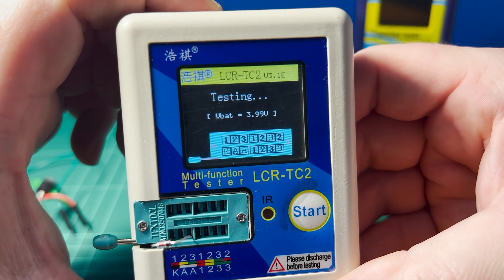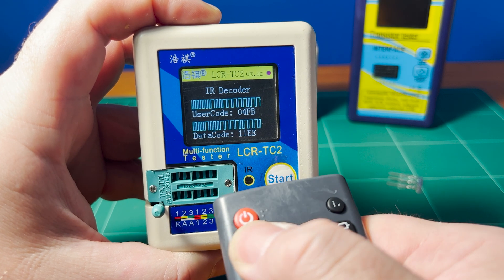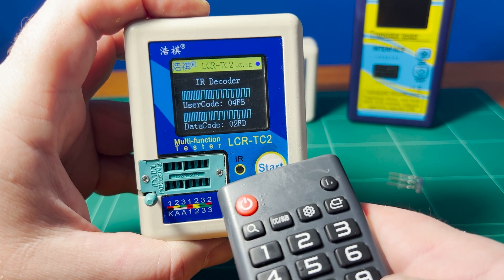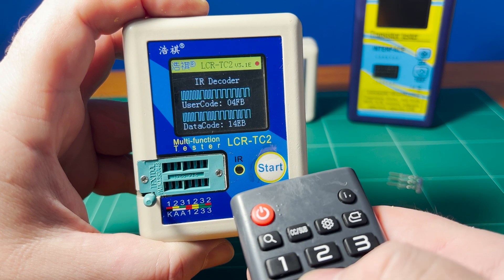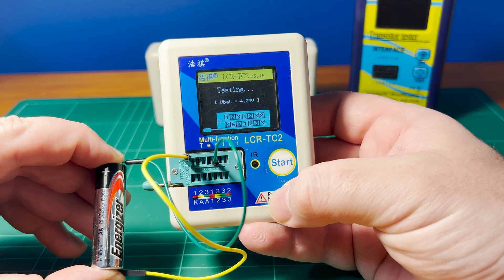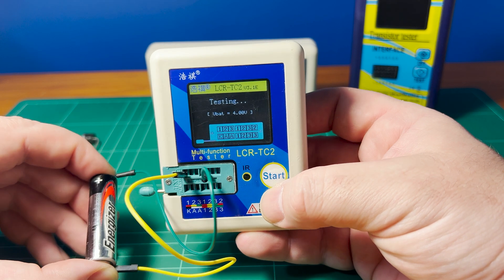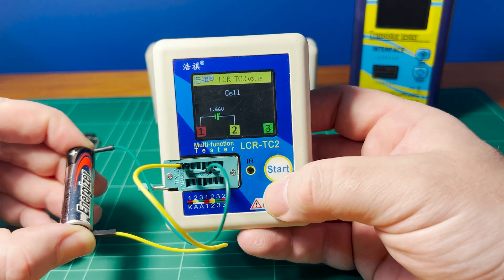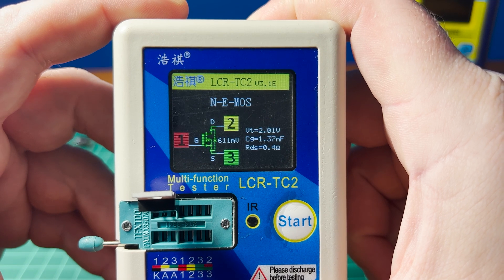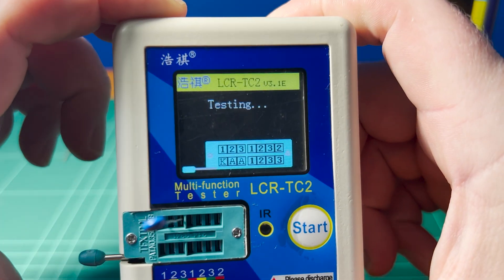Now let's try a Zener diode, and let's test the infrared decoder. As you can see, depending on the button that I press, it tells us the user code and the data code associated with that particular button. Some of the earlier versions of these testers were quite limited in terms of supported protocols, but this particular model supports around 15 different protocols. This particular feature of being able to test a battery I don't find particularly useful, but for the sake of completeness I'll show it here — the main thing is the battery cannot exceed 4.5 volts or you may damage the tester. Testing a random MOSFET, and one last test — a thyristor.